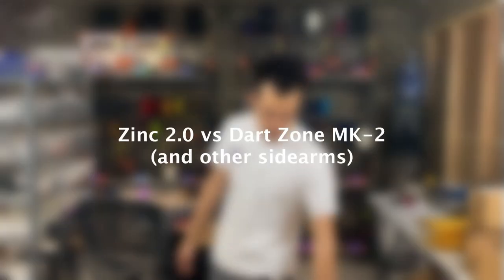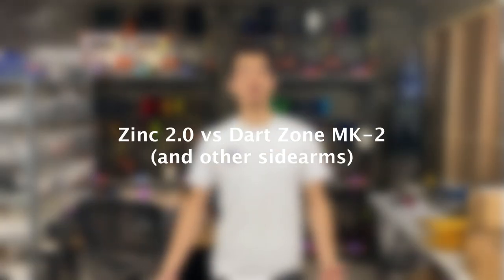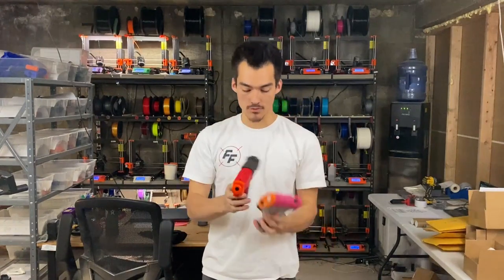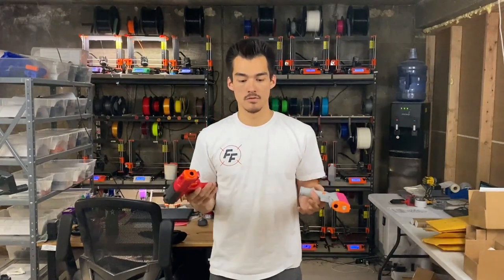Hey guys, today we're going to be talking about a couple of sidearms and secondaries that you may want to use in your Nerf battles. We are going to compare the Zinc to the all-popular GuardZone Mark II, and we also have other secondaries that I like, such as the Pigeon. You may have other sidearms that you use, but these are the ones that I found to be most popular, at least to this day.